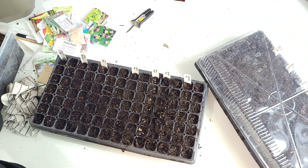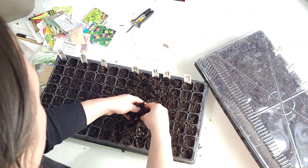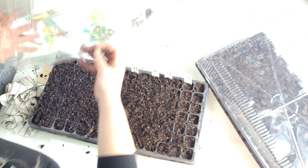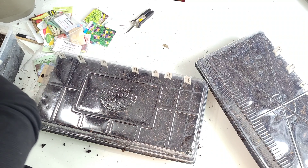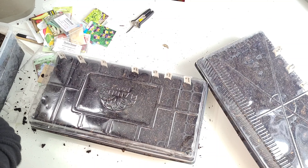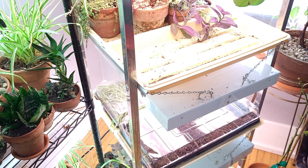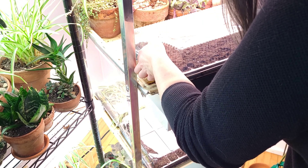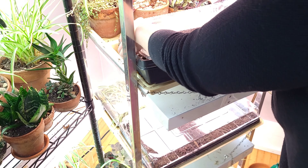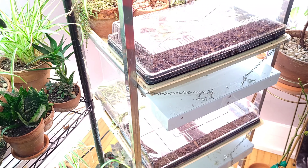All done! We succeeded — we got it done. This is not all of the seed starting I have to do, but I'm getting it done. Pop a lid on it, put it on some lights, make sure it stays moist, and wait for those little babies to pop up. See you next time. Bye!